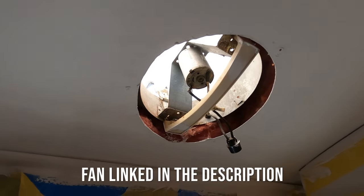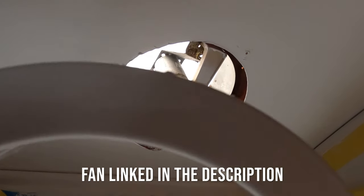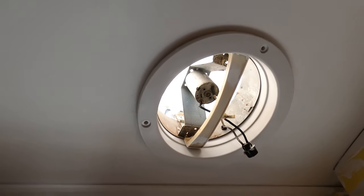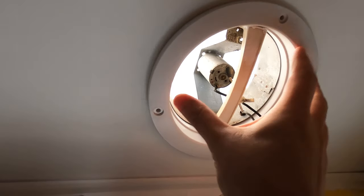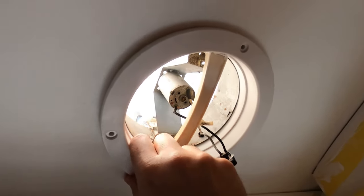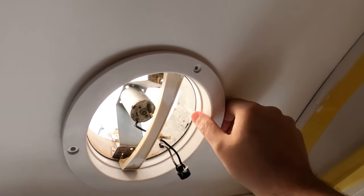We started by removing the interior trim piece. We're going to check and see that the new one lines up with the old holes, and lines up for the fit as well. Looks like it's going to be a good fit. This is the trim plate from the new one and I think it's going to work out just fine.